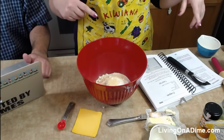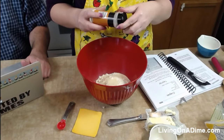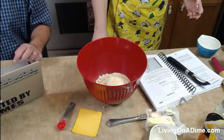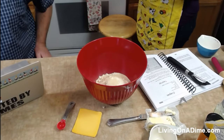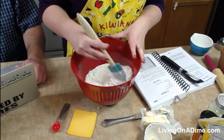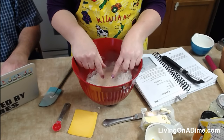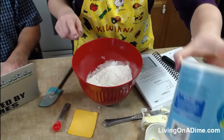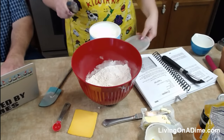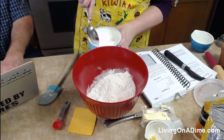I don't have any chives, so I'm going to put a little bit of onion powder in there. Albany Mountain Homestead says they got a 50-pound bag of potatoes for $20 — we can make lots of potatoes! They dehydrate really well too. So you have in here your mix of baking powder, flour, and all that.